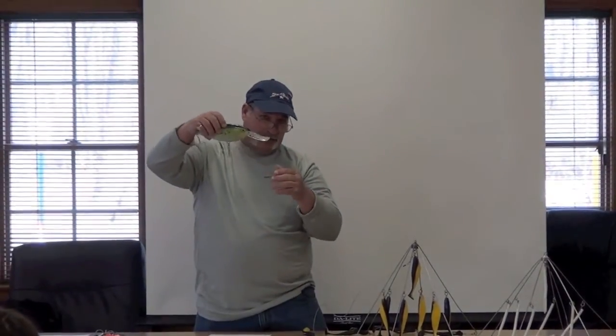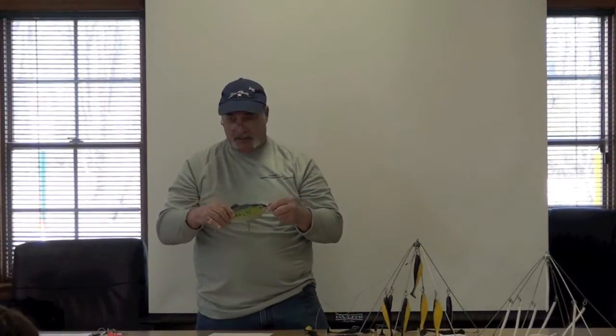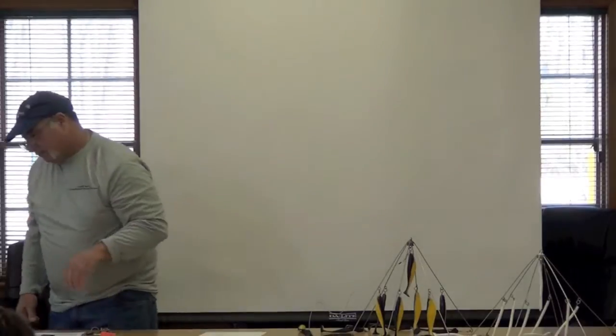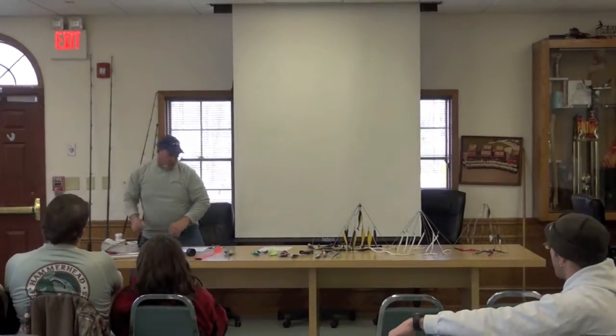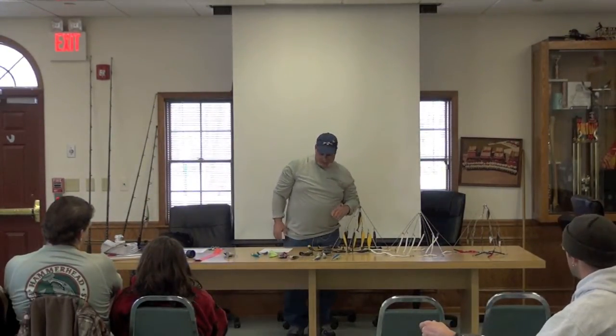This is a bunker pattern — they do it in a lot of different colors but this is a bunker pattern. Don't be afraid of the size with lures when you're throwing for bass, because when they're on the feed they're very aggressive.